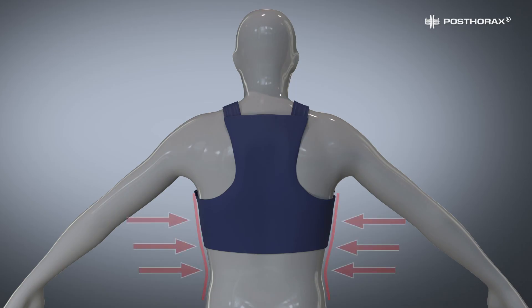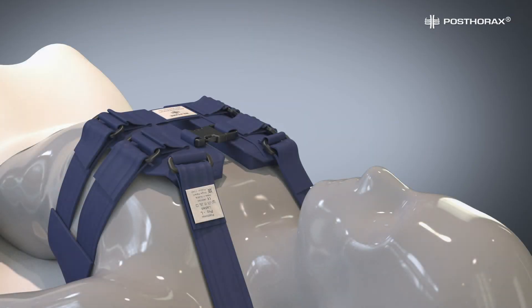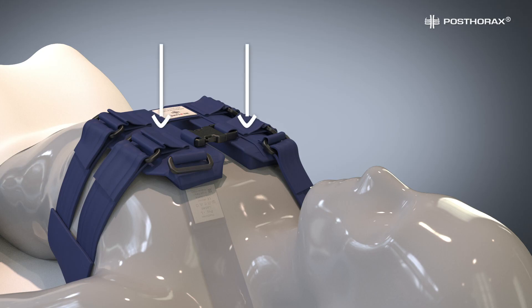The vest should have a snug fit around the body. It is very important that the back part of the vest sits below the shoulder blades at all times. With a properly fitted vest, the cushions should always sit flat on the chest, exerting a light frontal pressure onto the chest. Reassure the patient that this pressure is normal and needed for stabilization of the sternum bone.